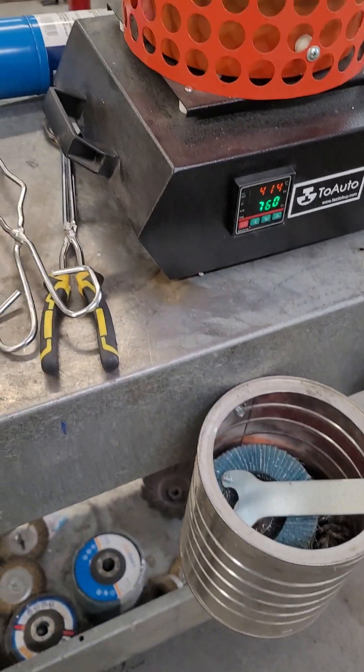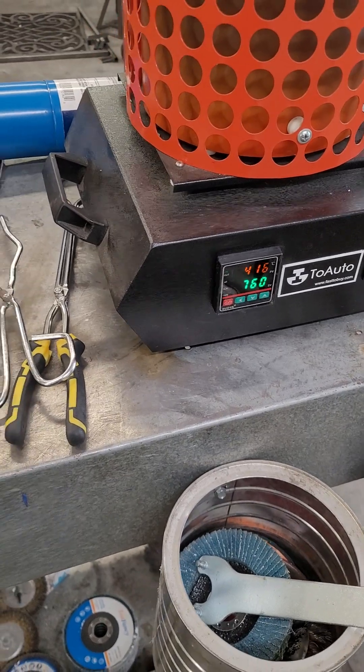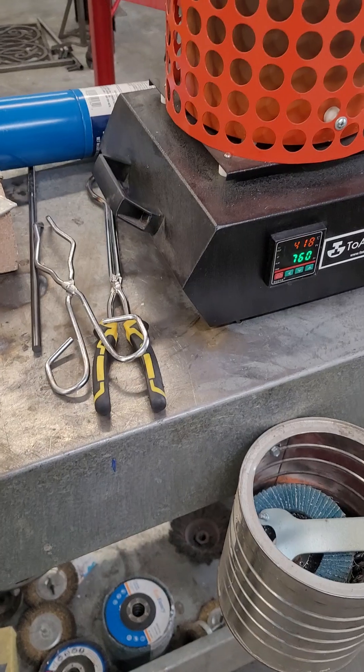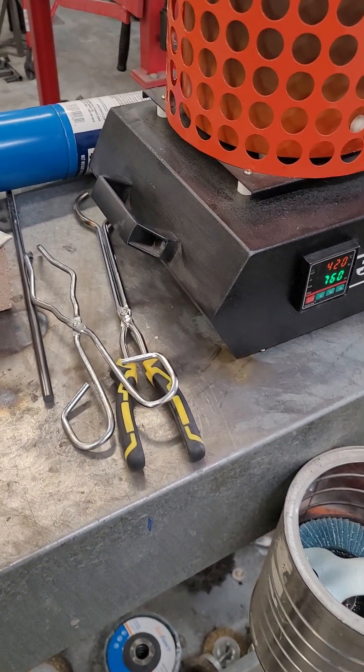Right now we're at 414 degrees C. We're going up from there. I'm set at 760. Aluminum melts at 660, so 100 over — that will give us a real nice pour.